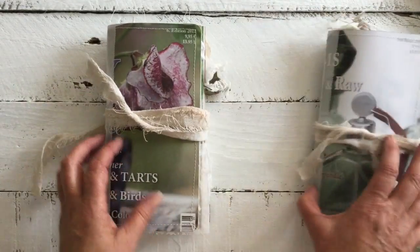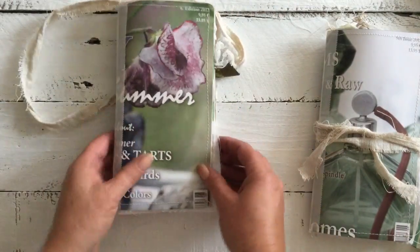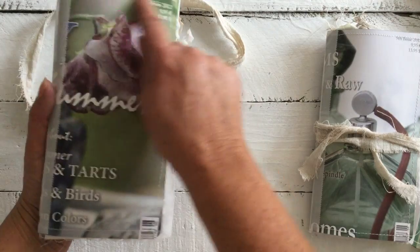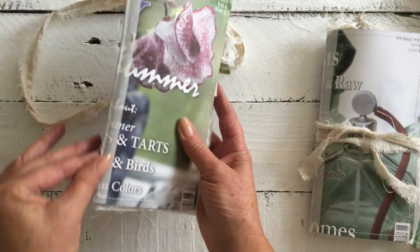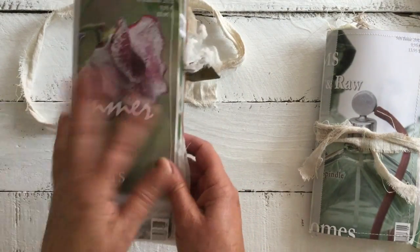Once again, we have the dyed rose petaled linen and we have a beautiful botanical-looking front here. We have stitching all the way around the edges, the silk washi down the side, and I just love the botanical feel about this one.